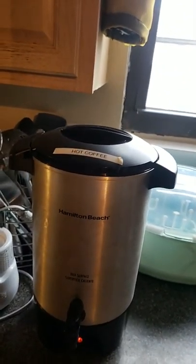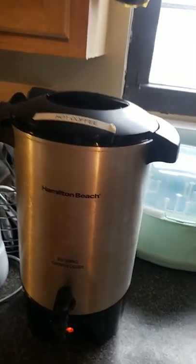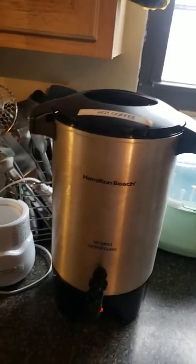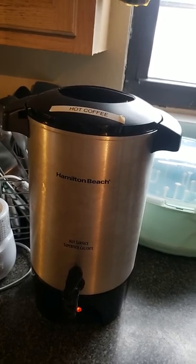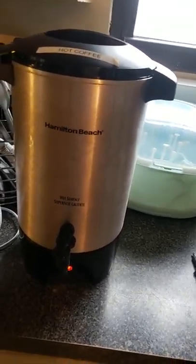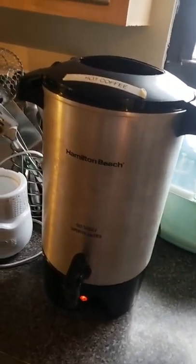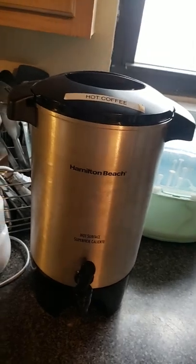I would say do not use hot water in the same machine you put coffee in, because your water will taste like coffee. Use one for coffee and one for hot water if you can go that route. Once you put coffee in there, it's going to taste like coffee forever and it's a nasty taste.